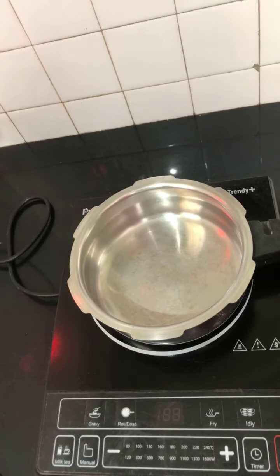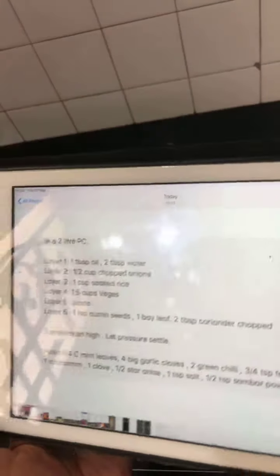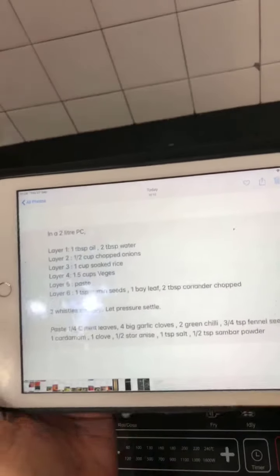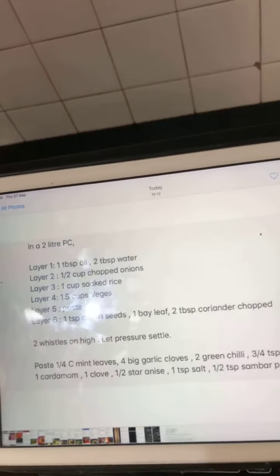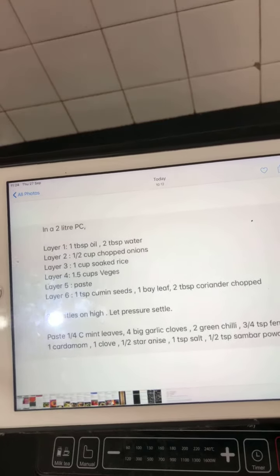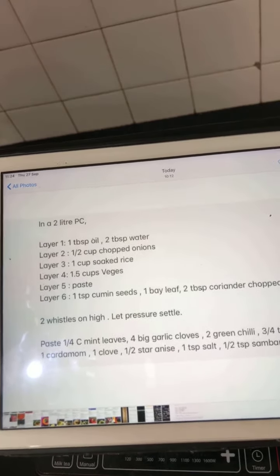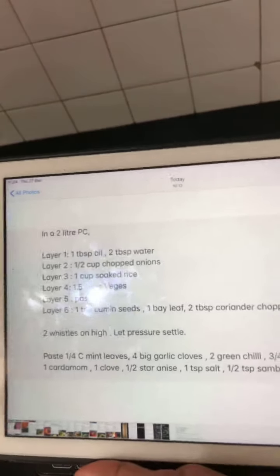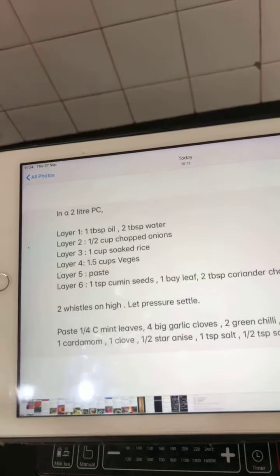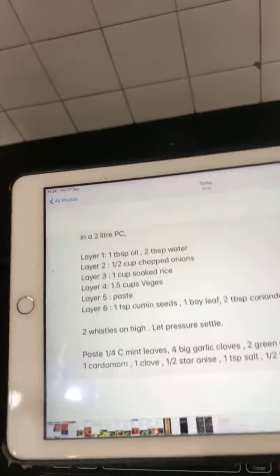Let's see the recipe now - please note it down or take a screenshot. I will post a screenshot of the recipe below the video. In a 2-liter pressure cooker or pressure baker: Layer 1 - 1 tablespoon oil and 2 tablespoon water. Layer 2 - half cup chopped onions. Layer 3 - 1 cup soaked basmati rice, soaked for 1 hour in normal water. Layer 4 - 1 and a half cups of vegetables. Layer 5 - a ground paste. Layer 6 - 1 teaspoon cumin seeds, 1 bay leaf, 2 tablespoon chopped coriander.